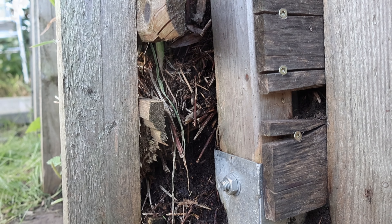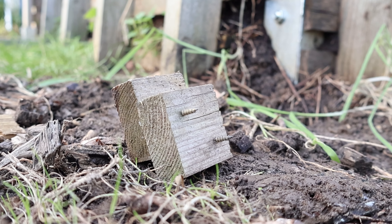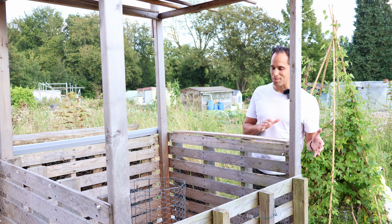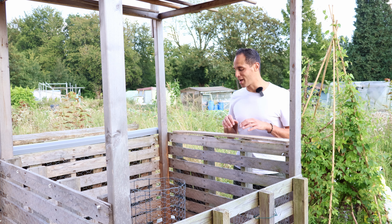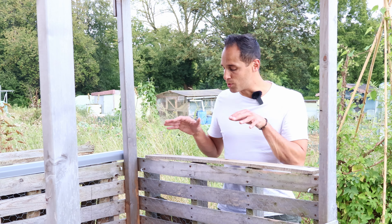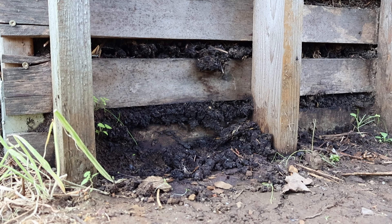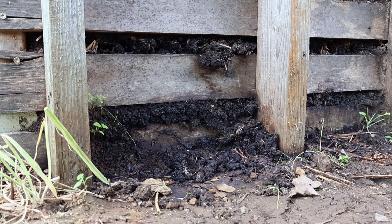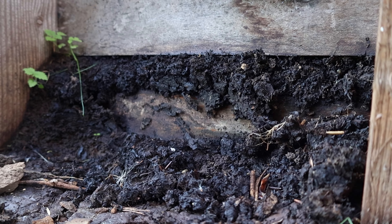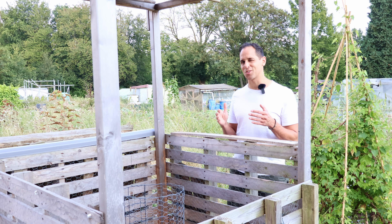The door in front of the bioreactor has been pushed outwards and one of the supports has actually broken off. Not the best construction, but it did its job and hasn't gone all the way outside. If the bioreactor was successful, the resulting compost should be very dark and clay-like. Some of that compost has been pushed out especially at the bottom of the bioreactor, and it's looking very dark and clay-like, which is a good sign.